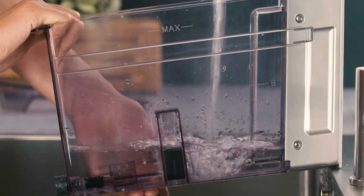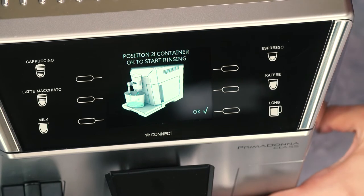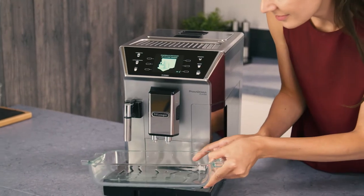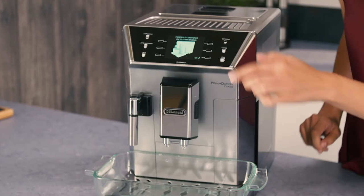'Rinse and fill water tank up to max level' shows. Fill the tank up to the max level with fresh water and put the water tank back in the appliance. 'Position 2L container, press OK to start rinsing' is displayed. Place the container empty under the coffee spouts and hot water steam spout and press the selector corresponding to OK.